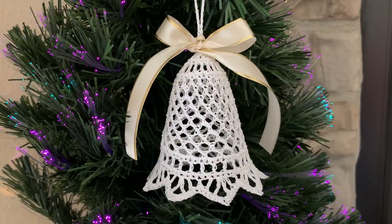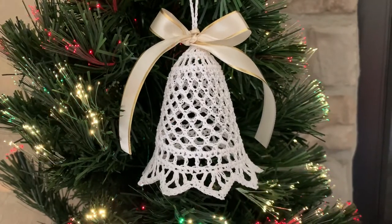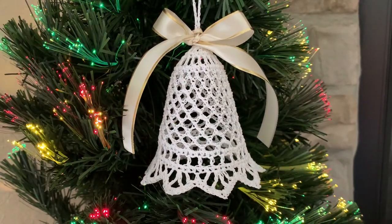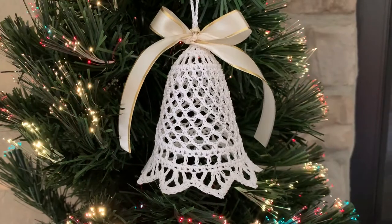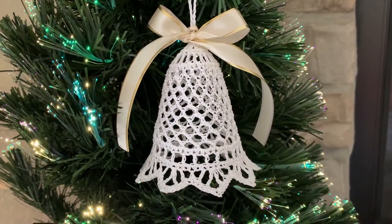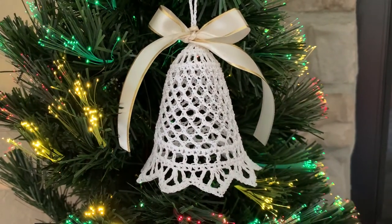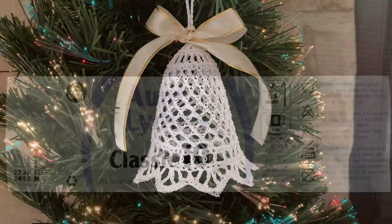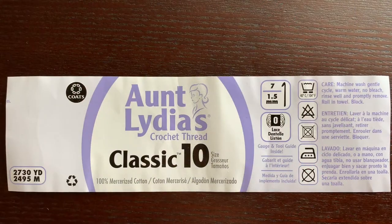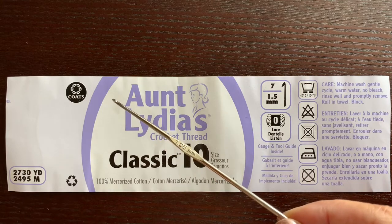Hello, welcome to my channel. Today I will show you how to crochet this Christmas bell of a traditional shape made with small arches. The height of the bell is about three and a half inches. I crocheted this bell using cotton thread size 10 and my hook is almost two millimeters.